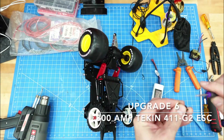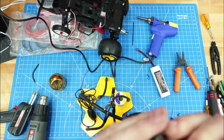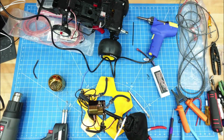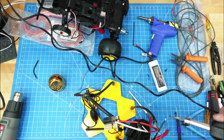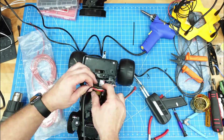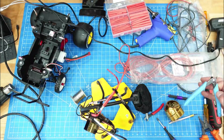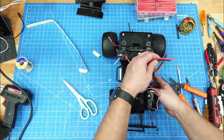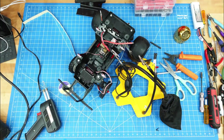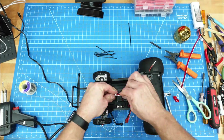As I was doing these runs with the stock Tamiya speed controller, the speed controller kept cutting out on me. This is part of the protection circuit built into it. In my research I learned that the Tamiya speed controller is only rated for 60 amps, so I immediately knew I wanted to replace it with something that could handle more current. In my collection of speed controllers I had an old Tekin 411 G2. When I looked up the specs, I discovered it was rated for 300 amps and 11 cells, which is like 13.2 volts. This would future-proof me when I transition from a 2S setup to a 3S setup.